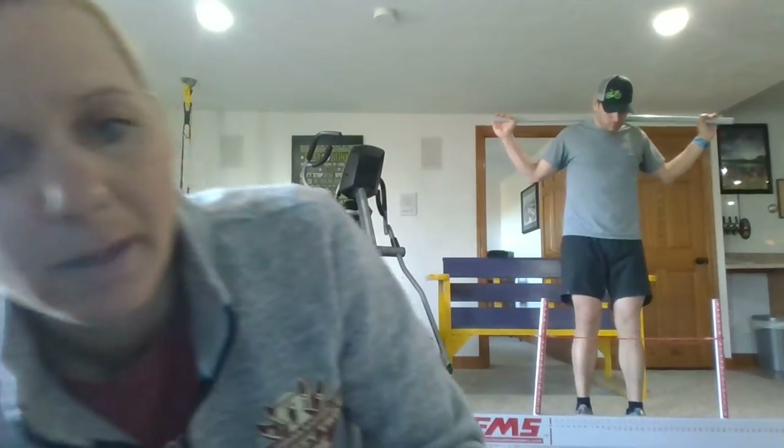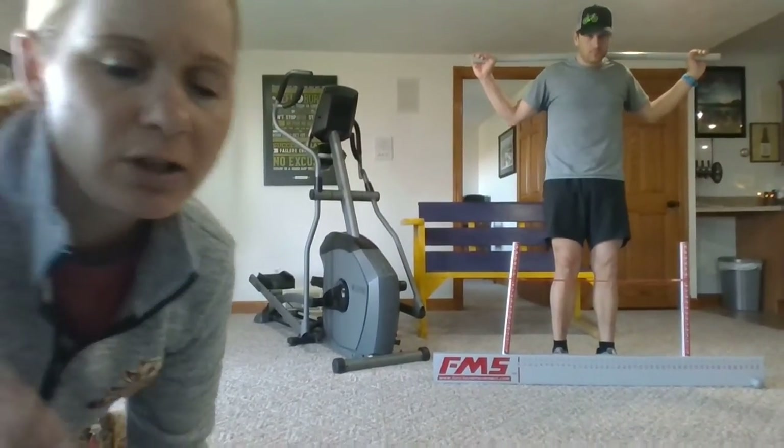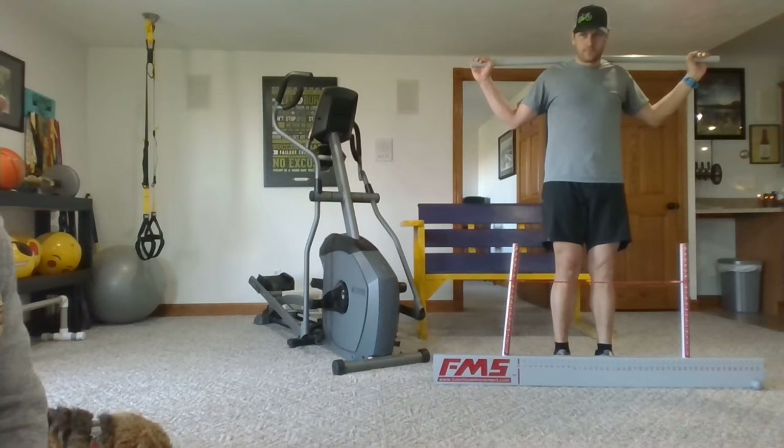So the next one we'll be doing is hurdle step. I've already got the board aligned for him, so everything's in the proper location. Again, we'll have him do three each leg. He's got his toes pressed against the board, and he's just going to step over.